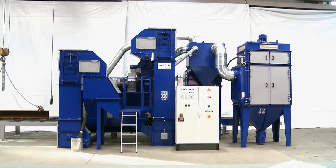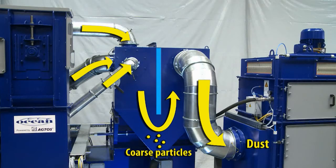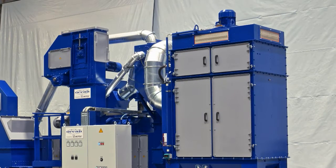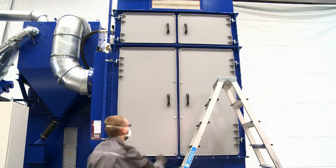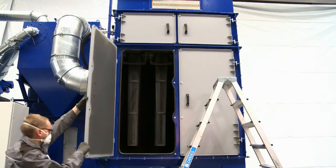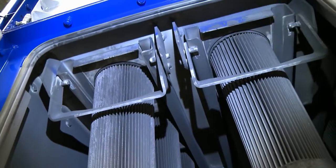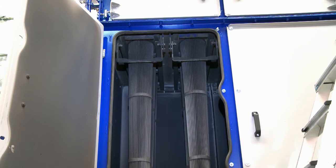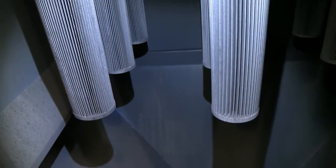The dust-laden air from the blasting chamber and air classifier system is cleaned after passing through an impact separator that protects the filter from coarse material, then flows into the Actos cartridge filter. The volumetric capacity of the filter's radial fan is 4,500 cubic meters per hour. The conical shape of the 12 filter cartridges has several advantages: the flow angle of the incoming air makes better use of the filter's surface area, dust particles fall off more easily when a cleaning impulse is generated, and the conical shape counteracts the downward decrease in cleaning impulse strength so that the bottom end of the cartridge is also completely cleaned.